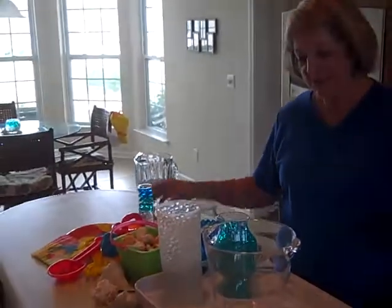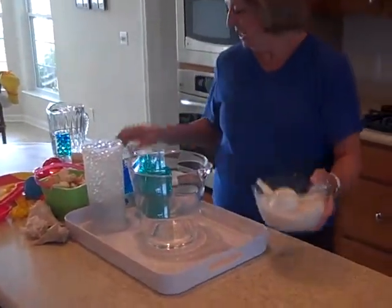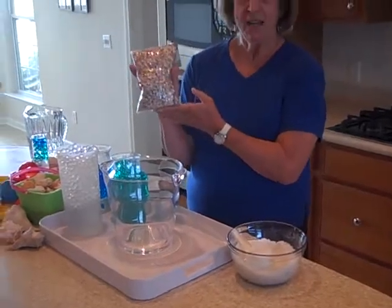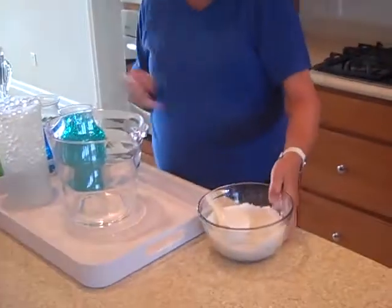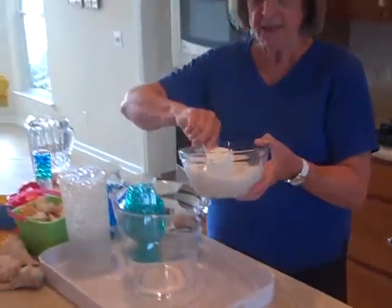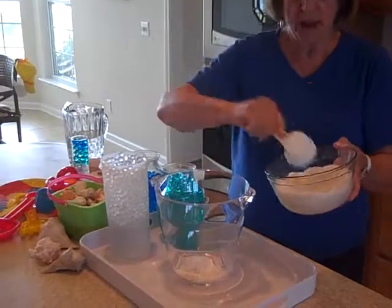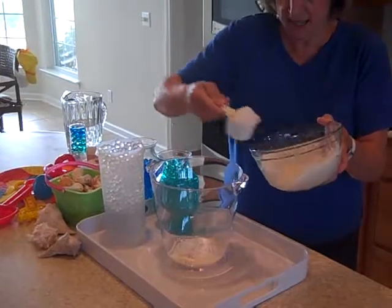First we'll need to put some sand, or you can use crushed rock, or even go to the craft store and buy some crushed shells. Today I'm using this crushed white rock. Make sure that if you have sand or rock, you wash it off first — otherwise all the dust will float up and you don't want that to happen. So let's put this in here.